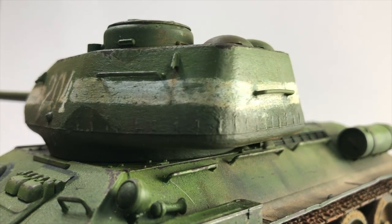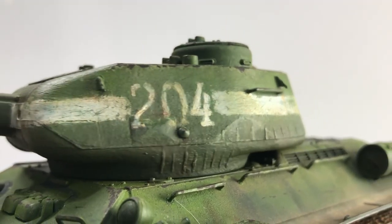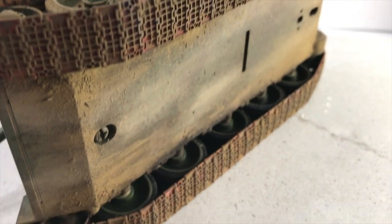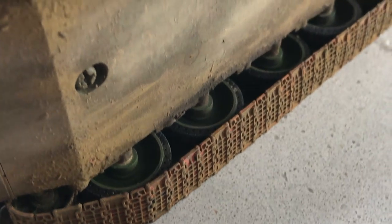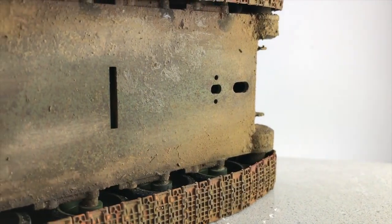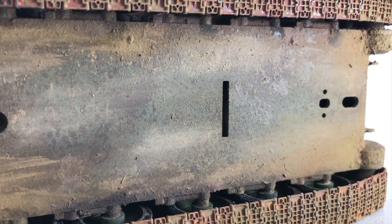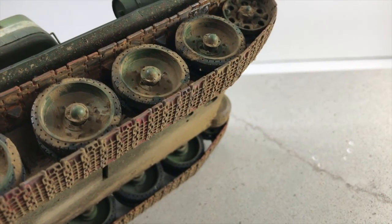They didn't put a lot of effort into making them the prettiest things in the world because they figured if a tank crew loses their tank, they'll just get another one. I don't know if that's necessarily fair. You do see quality of life improvements from the earlier T-34s to these. For instance, the driver in the earlier T-34 could get his feet caught in the transmission if he wasn't careful, and they didn't have a turret basket, so if you got your foot caught on some stowage bays while the turret was turning, you could have your foot ripped off.